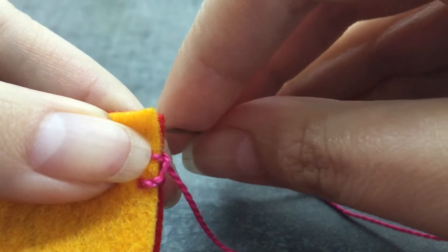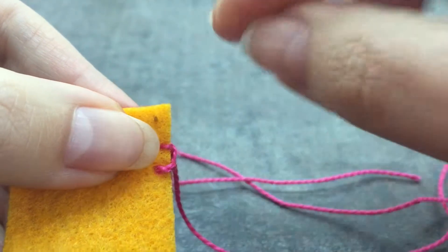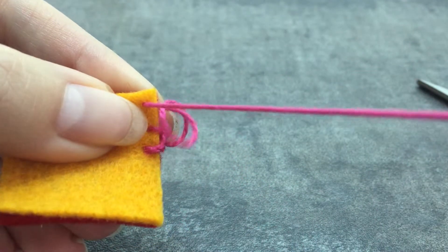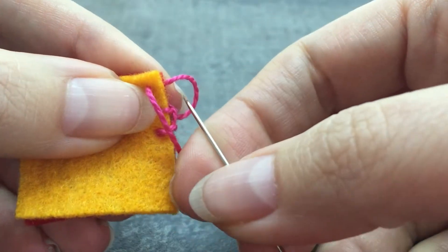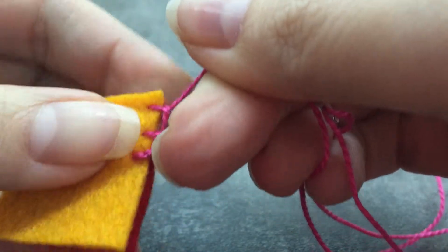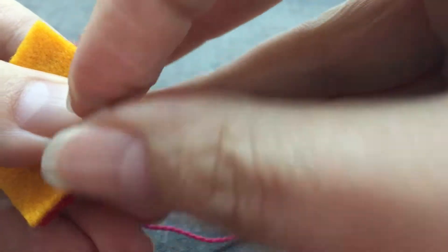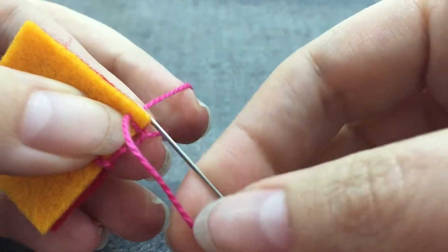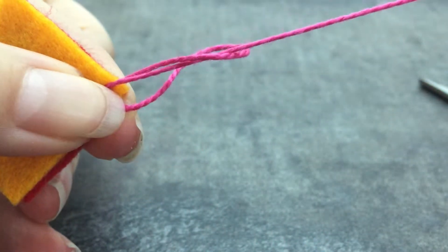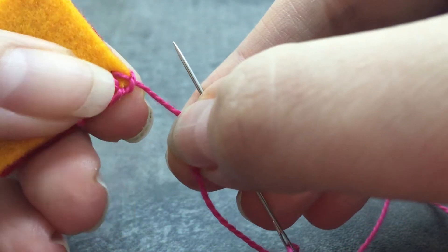When we get to a corner, which is very fast on this little piece, I'm going to come in right in the corner there and pull through - the same thing holds true, you're gonna go through the loop before you pull too tight. Normally what you do is take three stitches in the corner. I'm gonna put some tension on it and take my next stitch in exactly the same spot, hold that so it doesn't get loose, then press my needle through and pull, arranging that so the thread is coming out right at the corner.